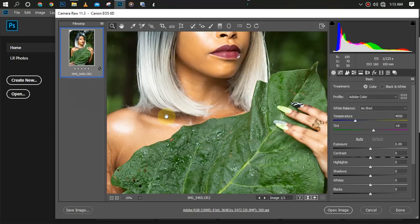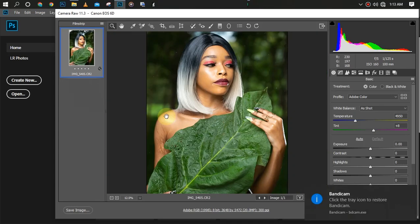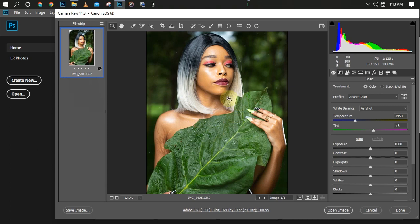Hey, hello, welcome once again. In this video I'm going to be showing you how to color grade this picture. I won't be retouching for now, I'll just be showing you how to color grade it without any preset, just using your camera raw. In the next video I will show you how to retouch this particular picture.